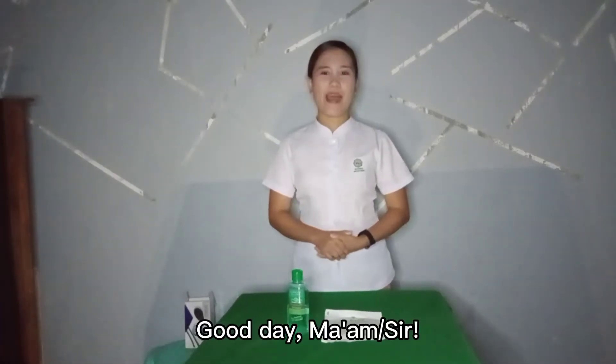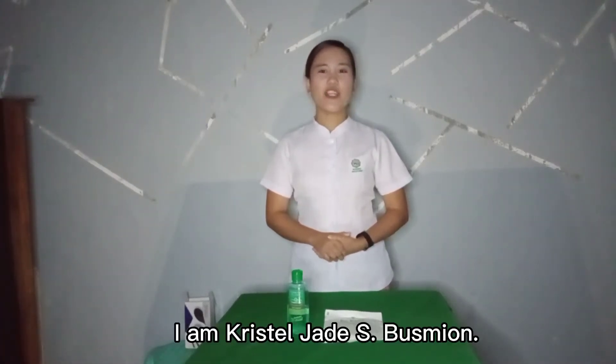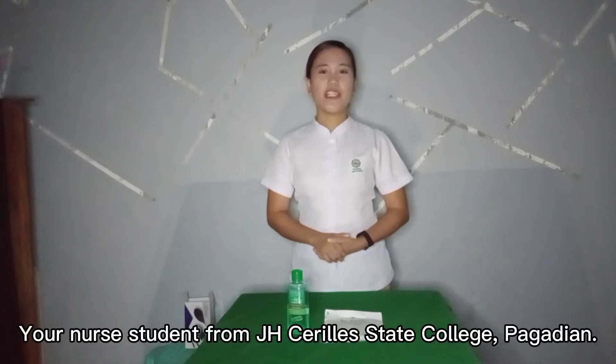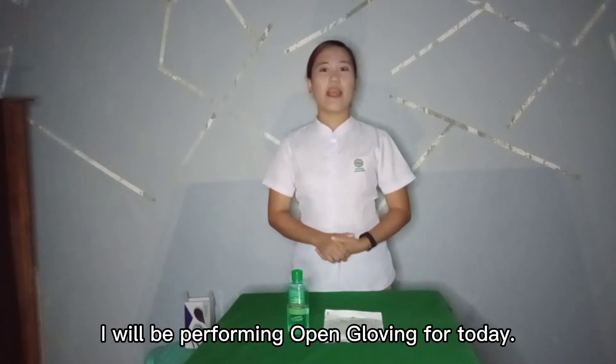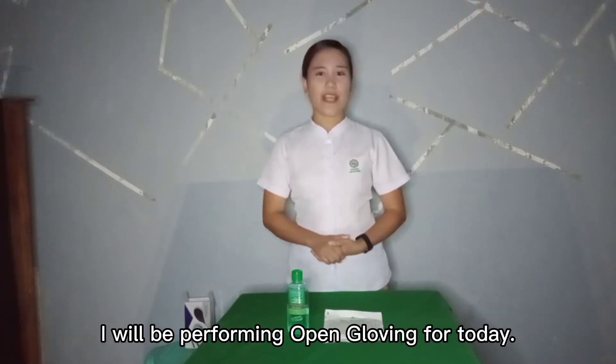Good day, Ma'am, Sir. I am Crystal Jade S. Busmier, your nurse student from J.E. Sulelia State College, Bagadiyan. I will be performing open gloving for today.